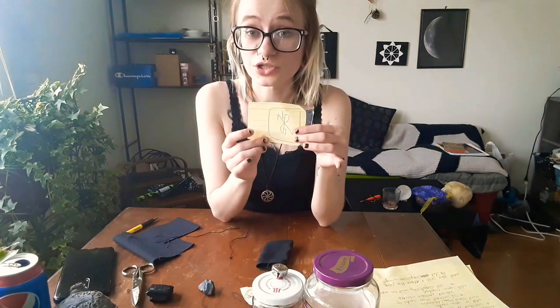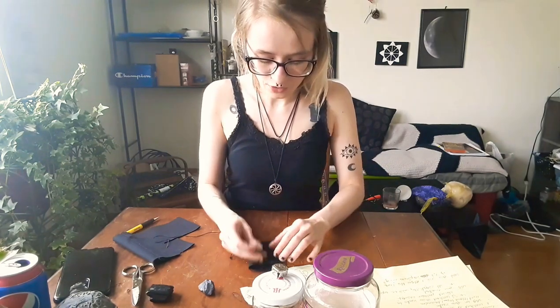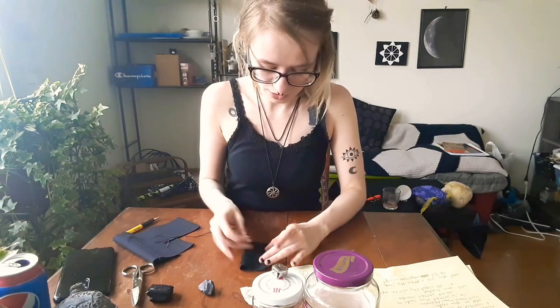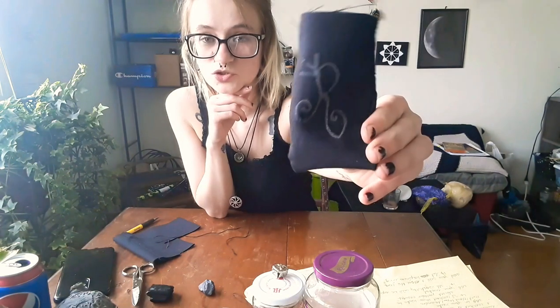Before we put our herbs and crystals in, take your sigils and on each side you're going to mark one sigil. The reason we're using chalk instead of paint or sharpies is because sigils are not permanent. This chalk is going to rub off and the sigil will eventually disappear, which will be a reminder for you to re-enchant this specific fetish bag. Draw the attracting positivity sigil on one side and repelling negativity on the other.